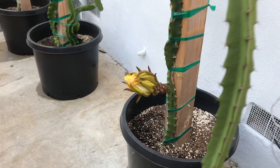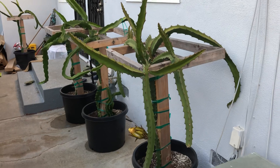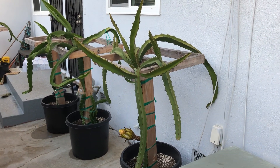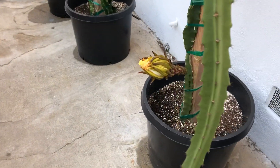This is the only flower bud I have on the Reggiana, so let me scoot back so you can see the whole plant. It made a good amount of growth this season, so this flower bud was a bonus — I wasn't expecting it.